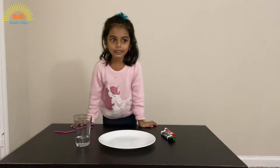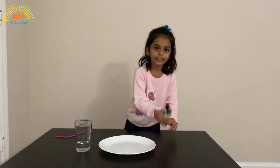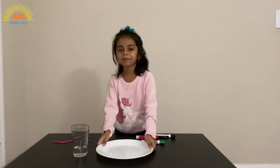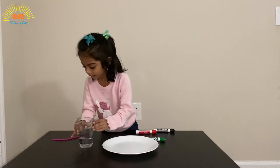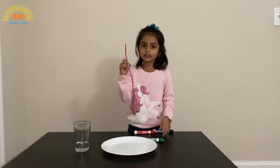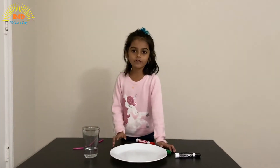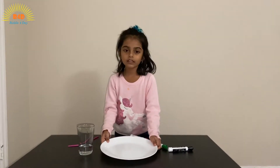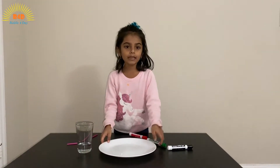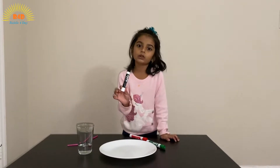For this experiment we will need some dry erase markers, a plate, some water, and if you want, you can take a straw. If you don't have a plate, you can use any smooth surface. Make sure the markers are comparatively kind of new.